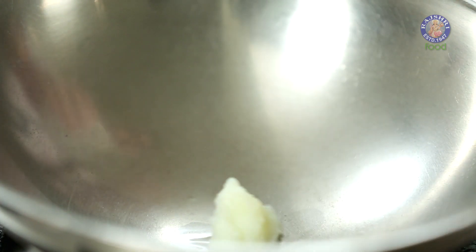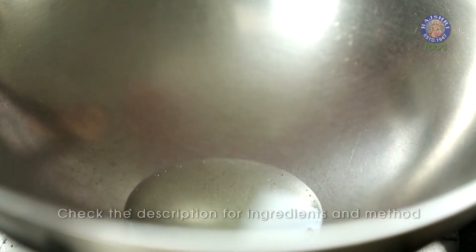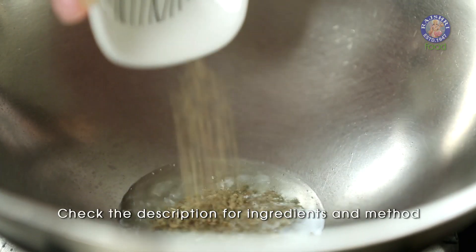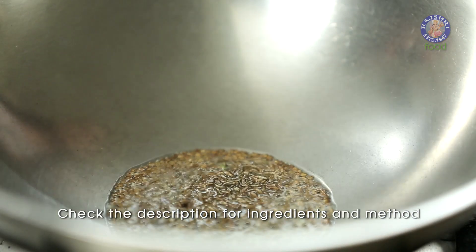While the dough is resting, I'm going to move on with the recipe. I'm going to heat a tsp of Ghee. Into the Ghee, I'm going to add 1 tsp of Ajwain or Carom Seeds, and next a tsp of Cumin Seeds.